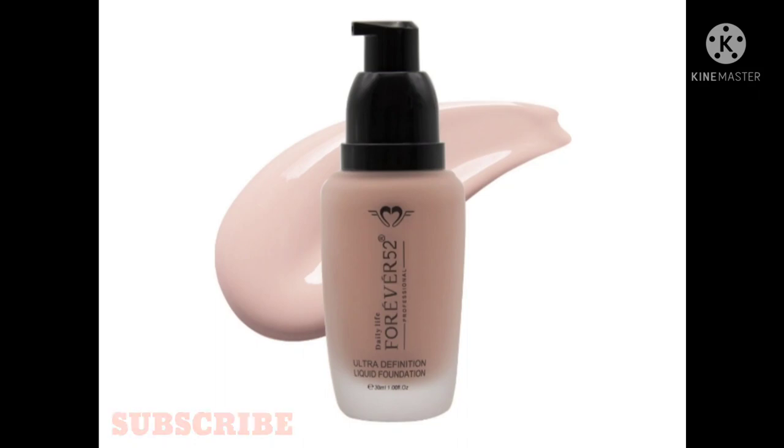The price of this foundation is around 700 rupees, and you can get it at a discount. It claims to be a full coverage, matte foundation. The consistency is normal — not too runny or thick, similar to Maybelline Fit Me Foundation. I like it. When you apply it on your face, it doesn't feel very heavy.